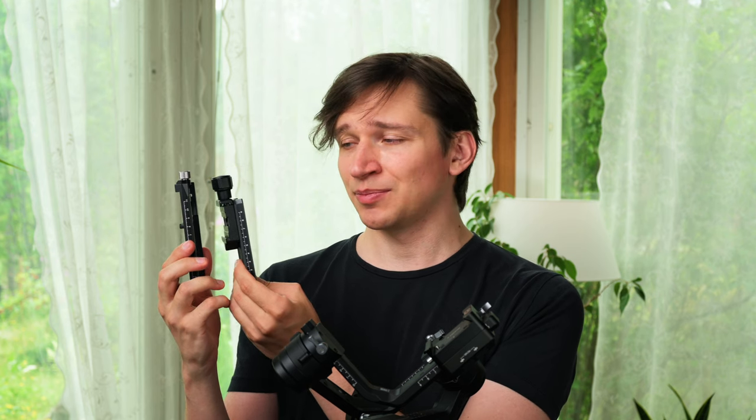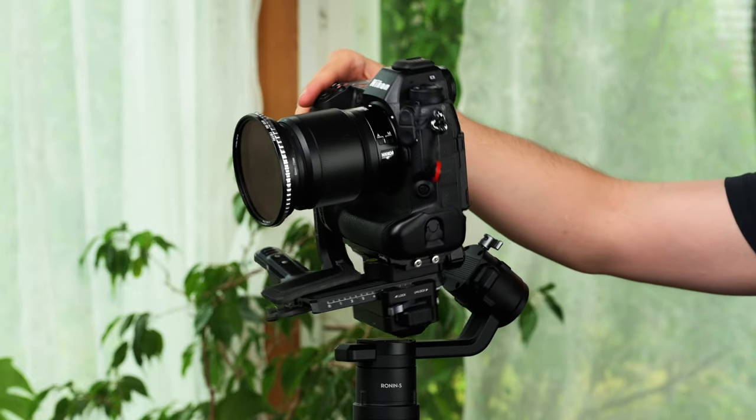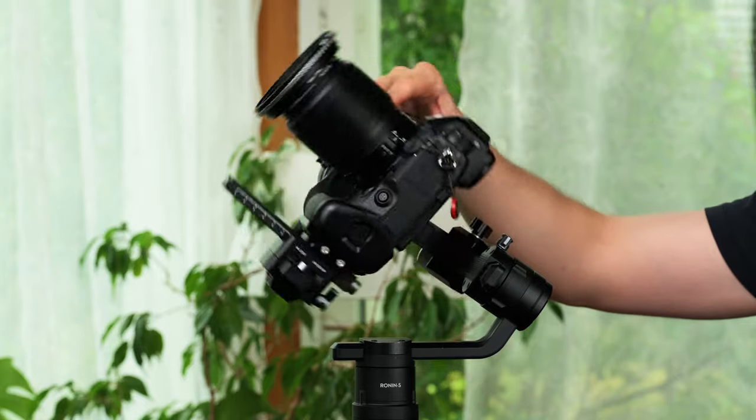I would say that's about 6 or even more millimeters of height, and that makes all the difference when balancing the Z9 on the Ronin S. With the original quick-release plate, after balancing the Z9 on the Ronin S, the gimbal would bind, especially at the bottom right here. But with the SmallRig quick-release plate, no such problems.